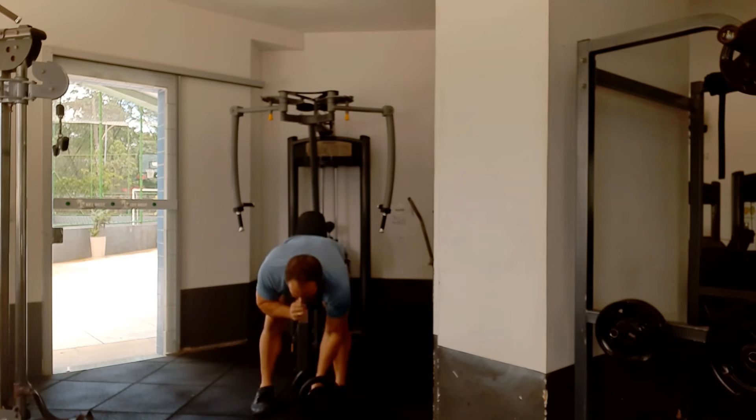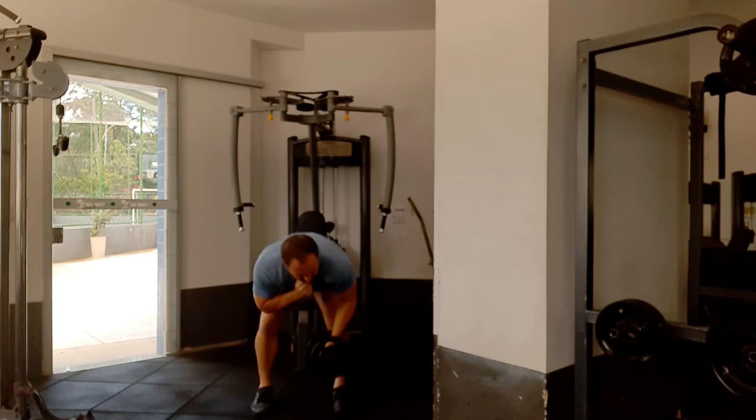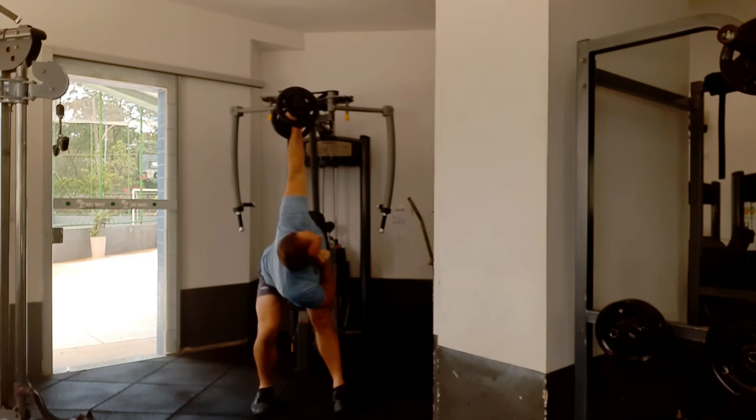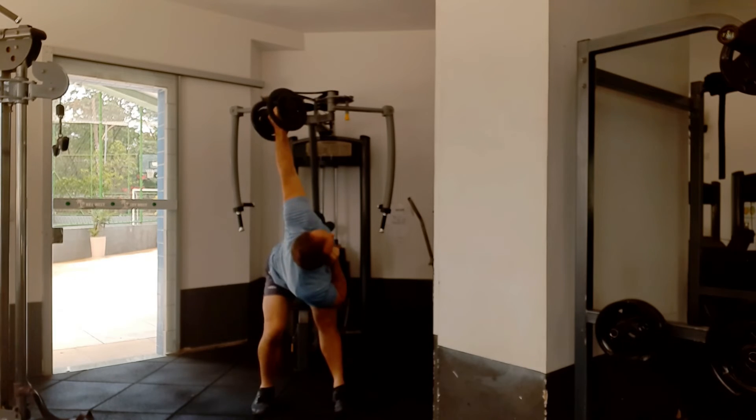And now the windmill is more explosive — this is your advanced technique and option. Holding that position in the bottom phase and then snatching it up.